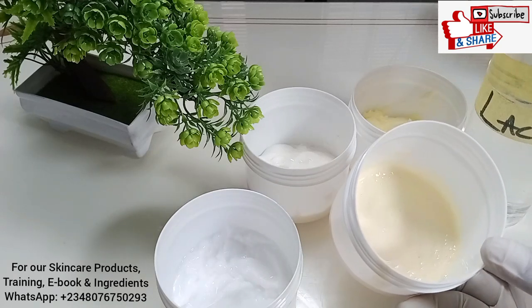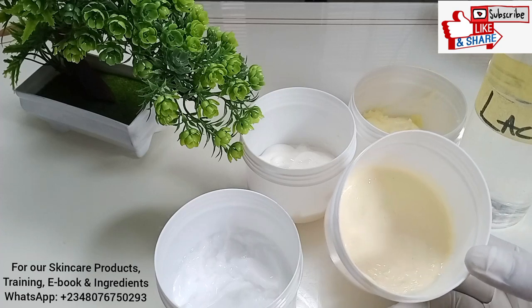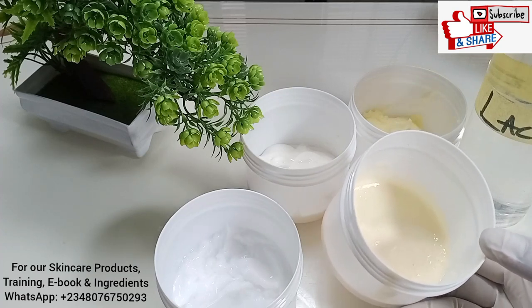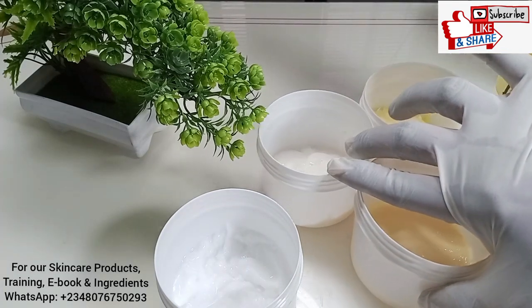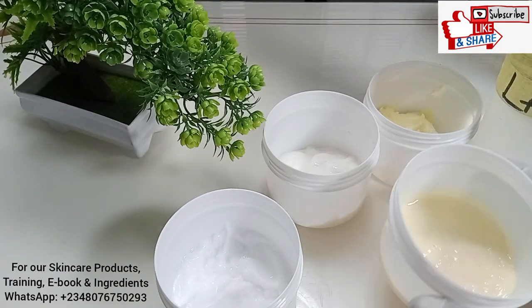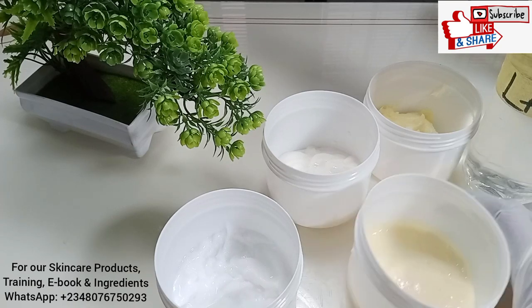Today I'm going to share with you this lactic acid DIY — a lactic acid lotion. I did a video on it two years ago and there are so many comments in the comment section that need clarification. I've decided to do this video to explain why you don't need a carbomer base for your DIY lactic acid lotion.